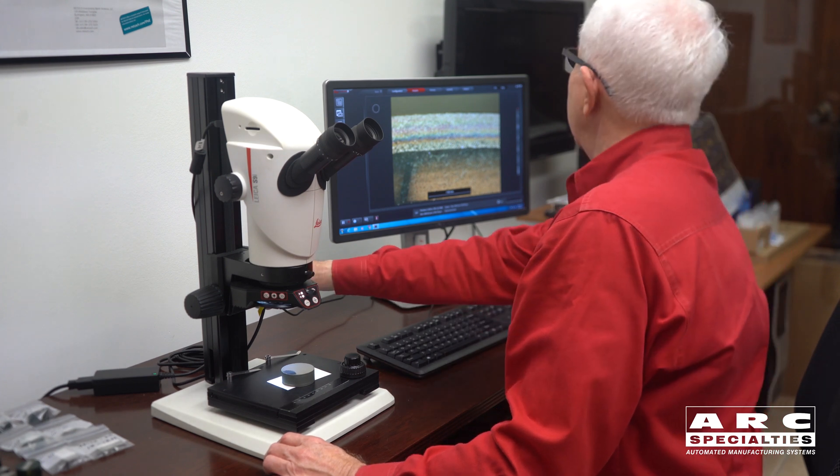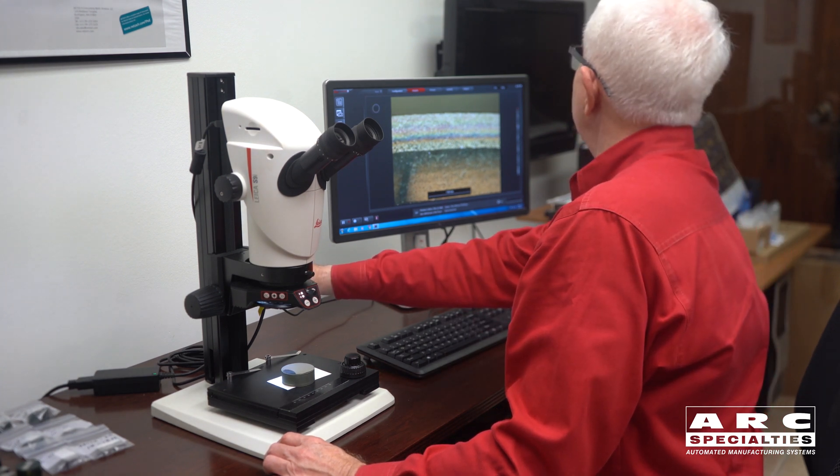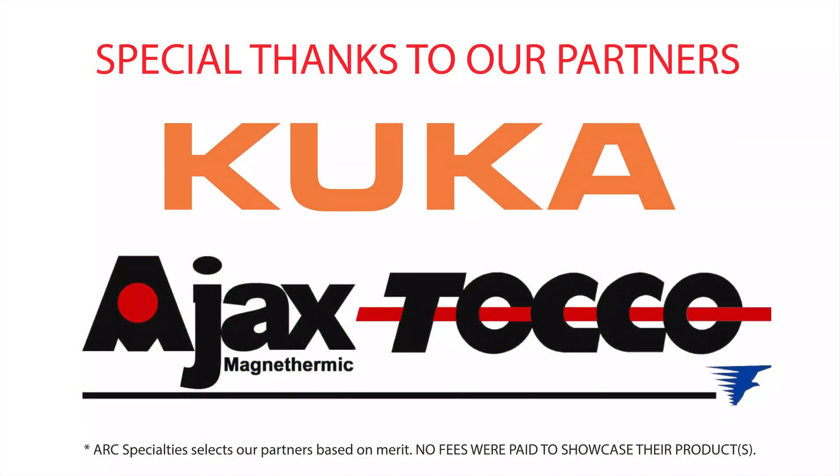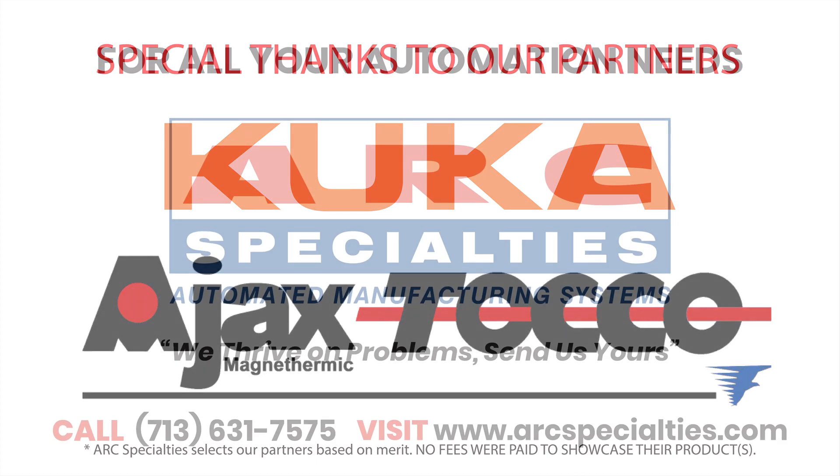This is a perfect example of one of the older manual processes which benefits from robotic automation. So if you have a coating application which might benefit from a metallurgically bonded operation, I hope you'll consider spray infused as one of your options. At Arc Specialties we thrive on problems — send us yours.